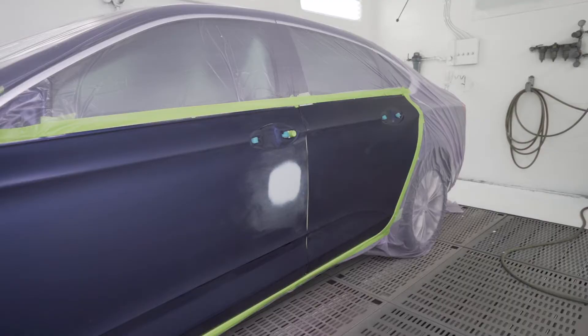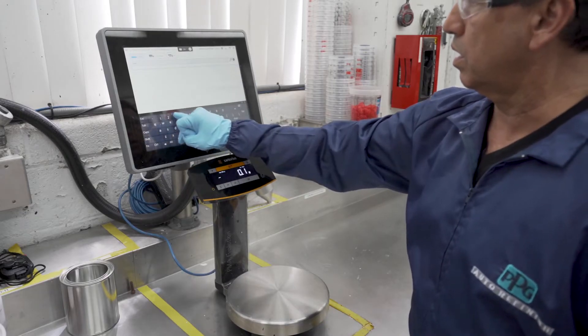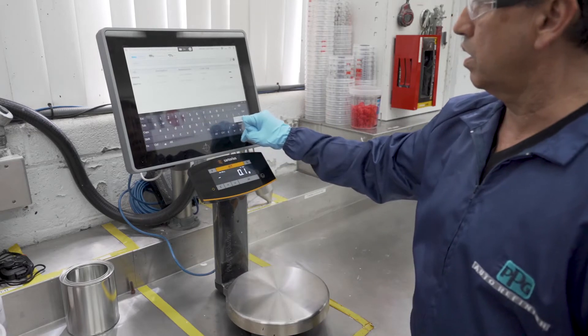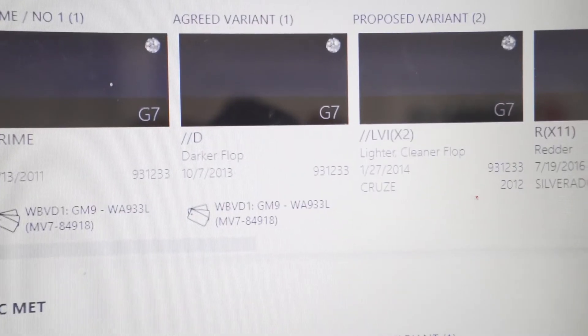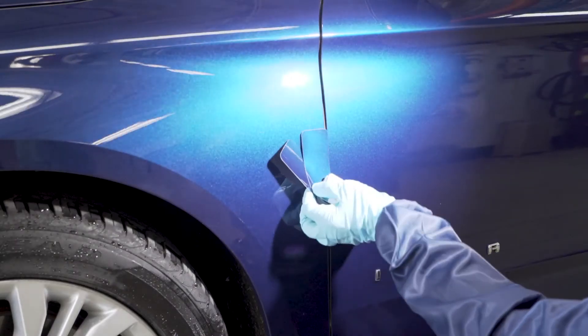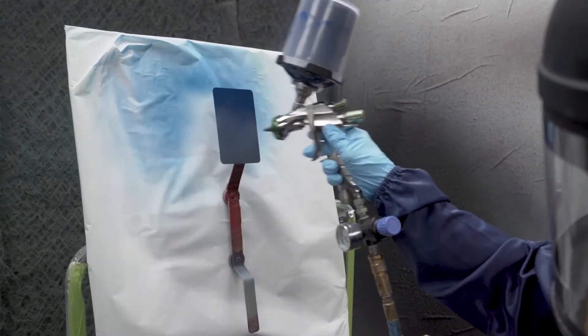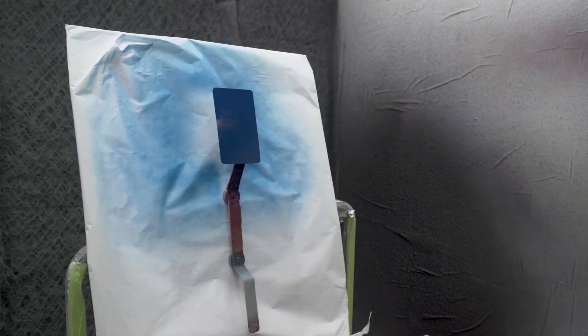Verifying the correct color formula is the first step in achieving a good match with Waterborne Base Coat. Look up the vehicle color using Paint Manager XI and identify the location of the color chip in the Waterborne Variant Deck color box. Select a variant chip that provides an acceptable blendable match. If necessary, prepare a spray-out card with the correct G-shade or spectral gray recommended by the formula.